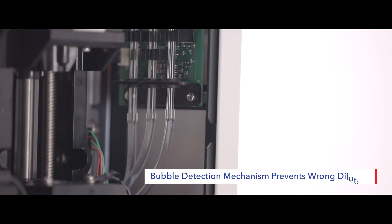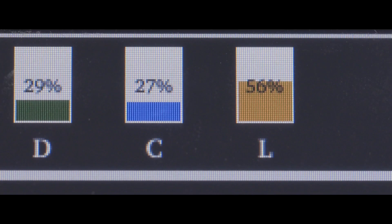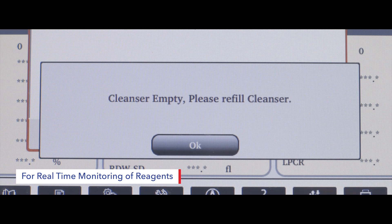The bubble detection mechanism in MISPA Count X totally avoids false alarms of diluent, cleaner, and lyse, thereby preventing wrong dilution. An intuitive live inventory management with color indication for diluent, lyse, and cleaner in the result window gives real-time monitoring of reagents.